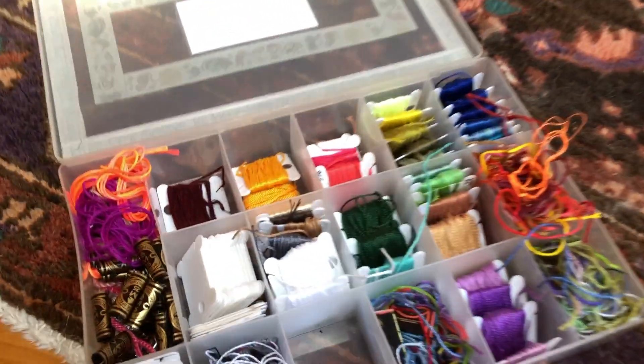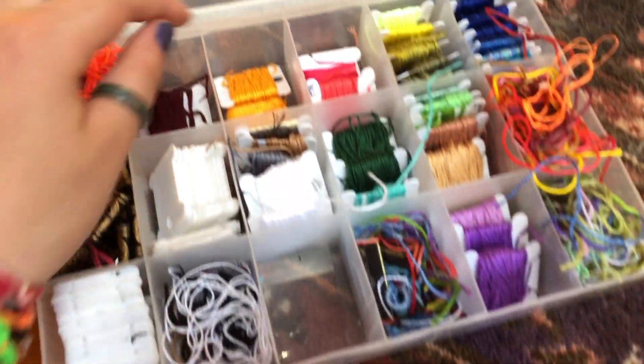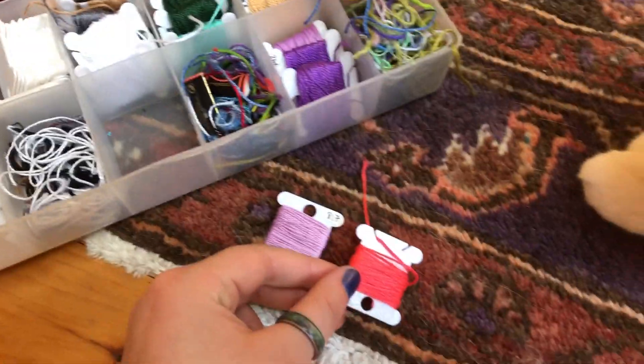Next we'll have him choose from purple or pink. So maybe I'll choose this light purple over here and then maybe some pink. So let's see — purple or pink.